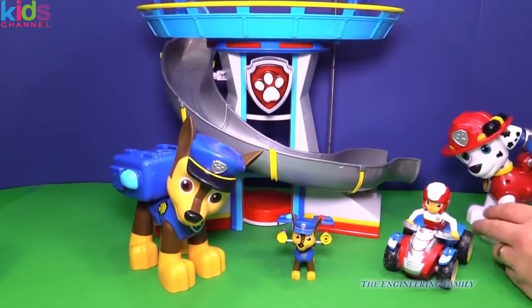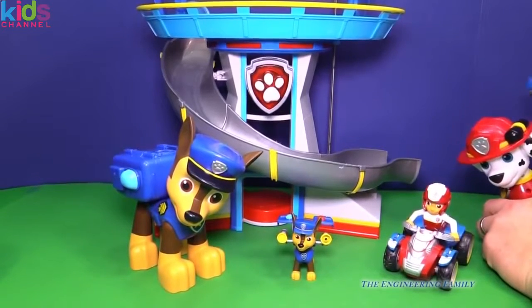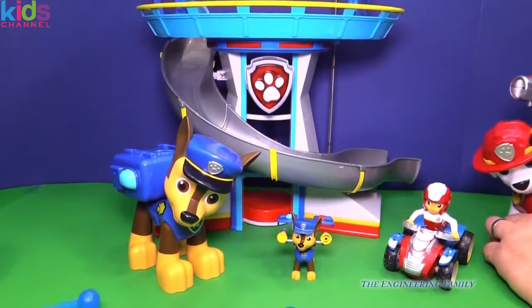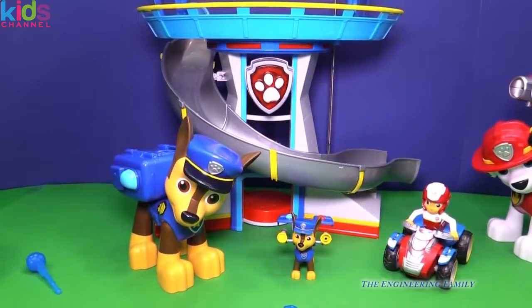It looks like Marshall's gonna play a game on Chase. What's he gonna do? He's gonna use his Paw Patrol to try to fire water. He got him in the head! Marshall, you better be careful — Chase will get you back.